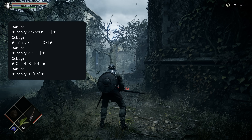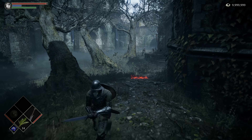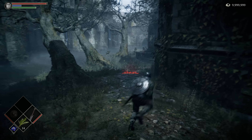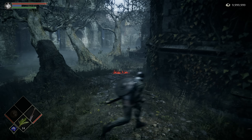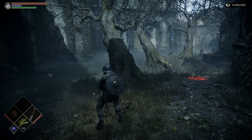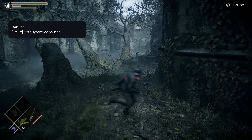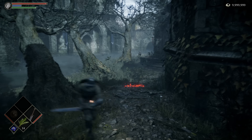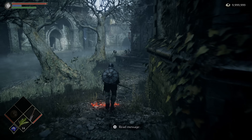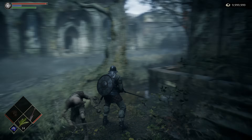With cheats enabled — I've got infinite stamina — you can see the stamina bar isn't going down. I'm getting some frame drops, so I'll tap the Share button to disable Kstuff. No more digging around in menus to access cheats or disable Kstuff; I can just press a button on the controller.